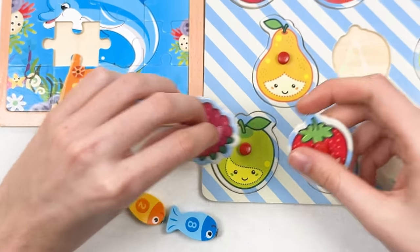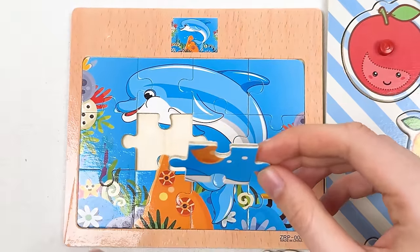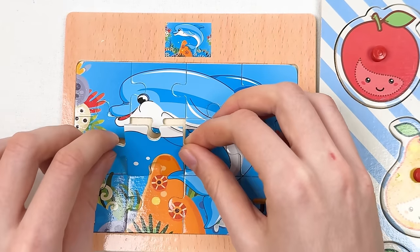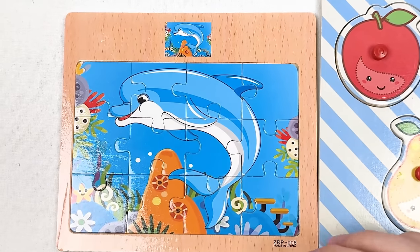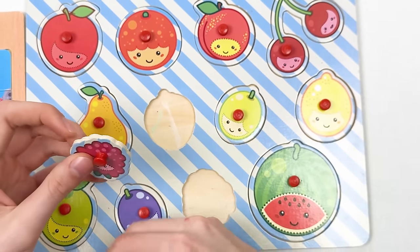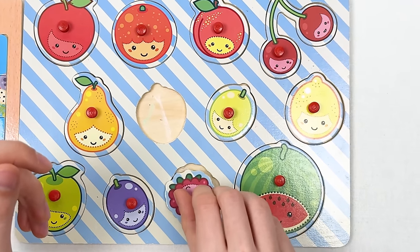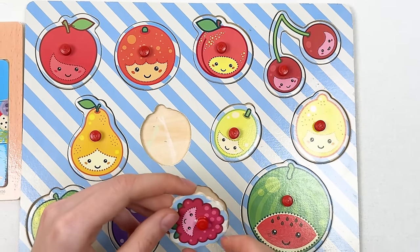We have a puzzle piece, a fish, and different fruits. This is our last puzzle piece — we need to turn it around to make it match the image. Let's turn it nicely and place it — amazing! We completed the dolphin puzzle! Now for the fruit board — let's take the raspberry. It has curly shapes — let's turn it around and place it here — great!